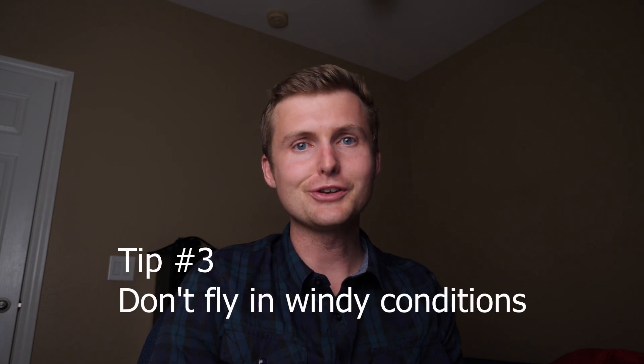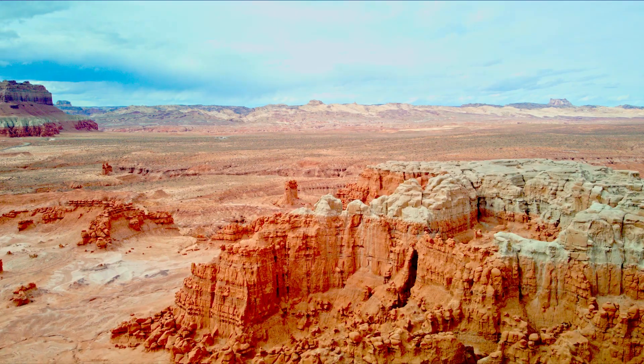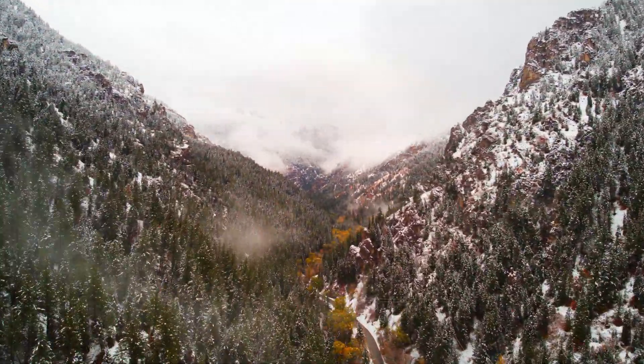Tip number three: make sure that you don't fly in windy conditions. You'll notice with some of those clips at the beginning, the camera was a little shaky. The scenes in Goblin Valley were shot on an extremely windy day. Your drone has a hard time locking onto a target and remaining stable during a very slow flight. If you compare that to the shot I did in American Fork Canyon, you'll notice how much smoother it was — there was no wind at all that day.